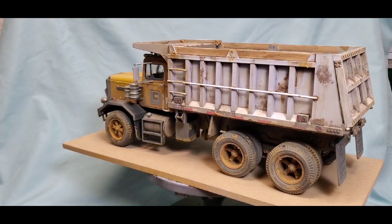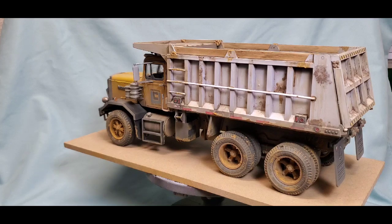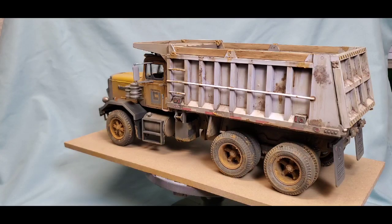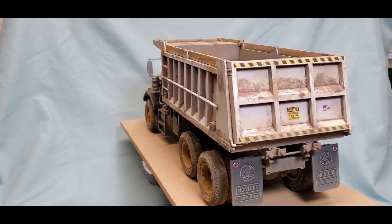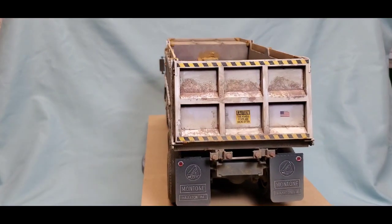I want to take a second to mention that our good friend Kerry Adams had built this kit for the group build that me and Mooger had hosted during Christmas — it was a clone toy group build. He built this kit to represent the dump truck he got as a young boy for Christmas. Since then, he had lost his lovely wife Sharon, and we were very sad to hear that. So we have dedicated this build to his wife Sharon, because she sounded like just an amazing lady.